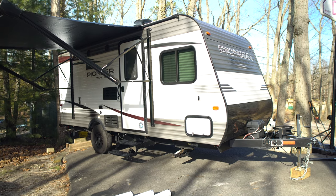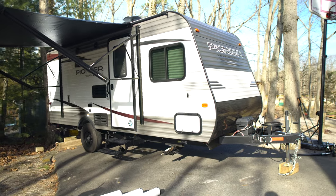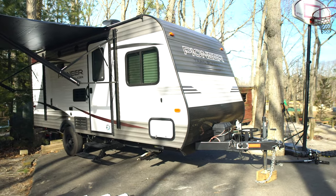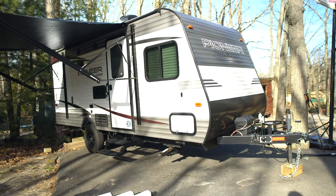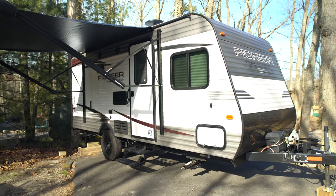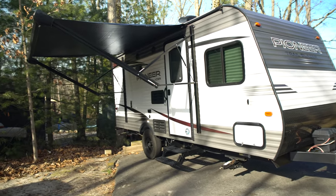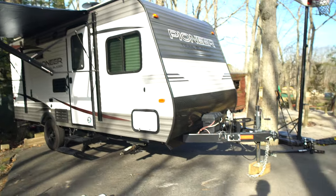Hey everyone, today I'm doing a review of the 2019 Pioneer BH175. We've had this travel trailer for around six months and done a couple of trips. I want to make a video for anyone looking to purchase this — covering everything about it. I know there are a few videos from dealerships, but they're a really quick five-minute walkthrough, not really telling you any of the good or bads or the more interesting information that needs to be known.